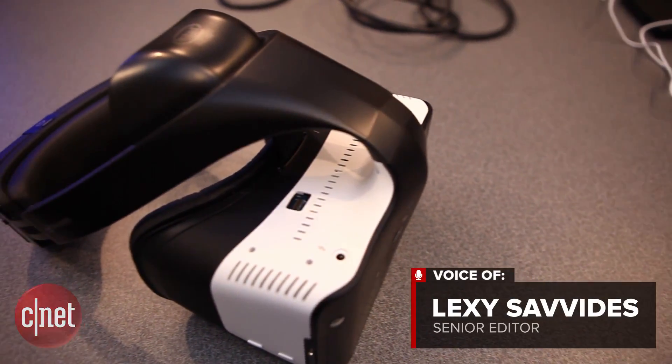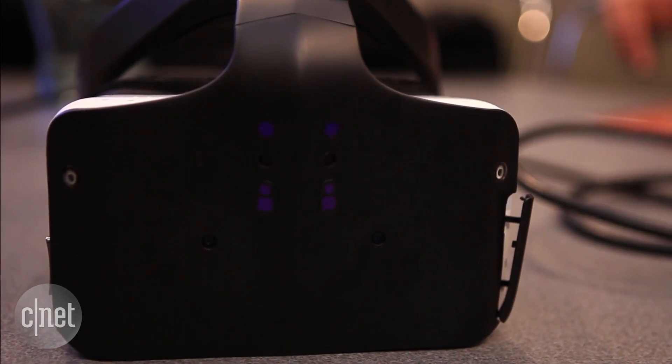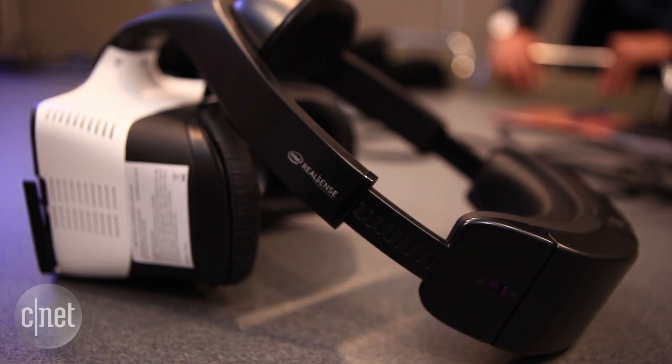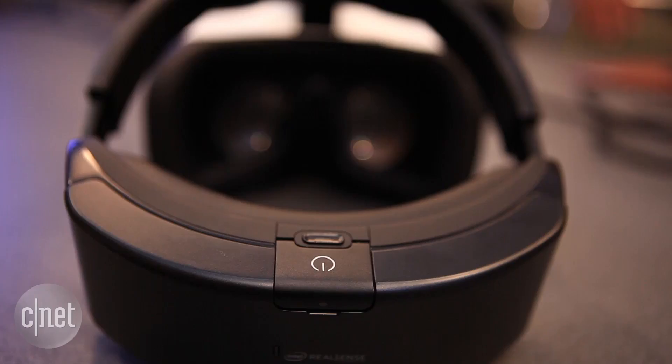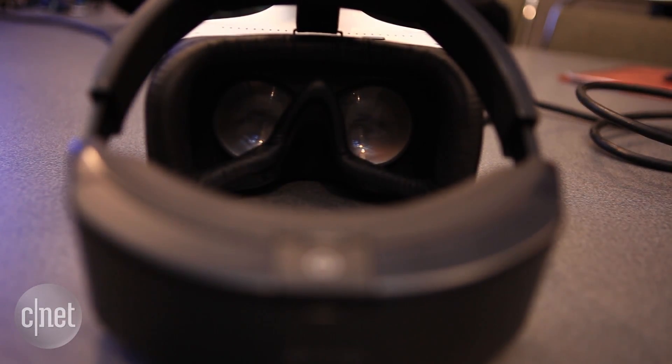Intel wants to cut the cord and let you experience VR fully untethered. This is Project Alloy, a VR headset with computing power and graphics built in. This means no wires are needed to tether you to a PC, so you get a more natural experience interacting with the virtual world.